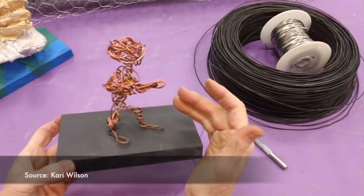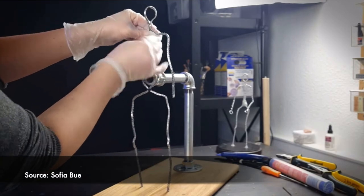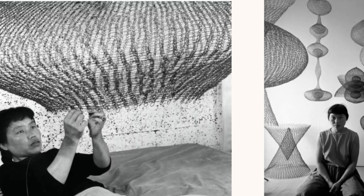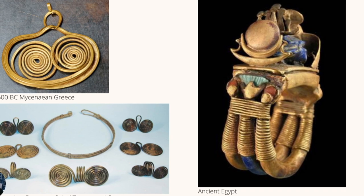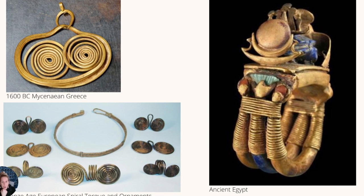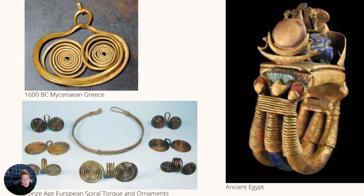Wire has many uses in art, from simply creating armatures used in support and forming, to making wire sculptural art in and of itself. The use of metal wire in jewelry dates back to the Second Dynasty in Egypt and to the Bronze and Iron Ages in Europe. Wire sculpture, a once rare medium, is currently experiencing quite a quiet revolution and resurgence.